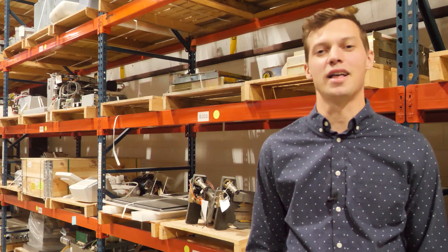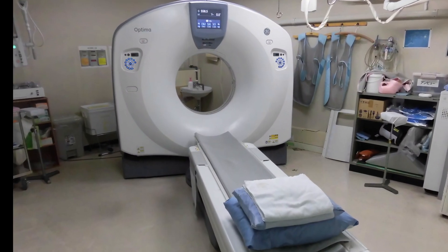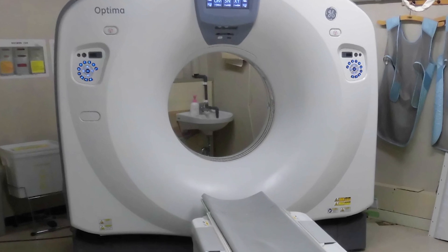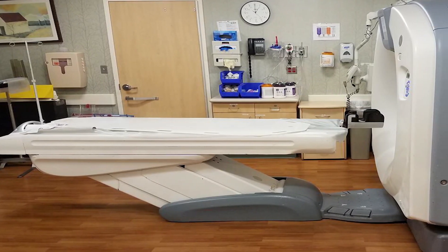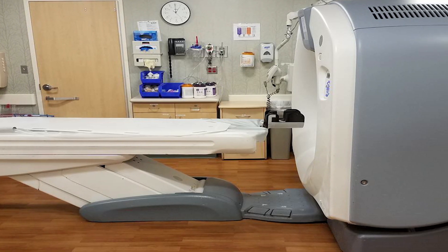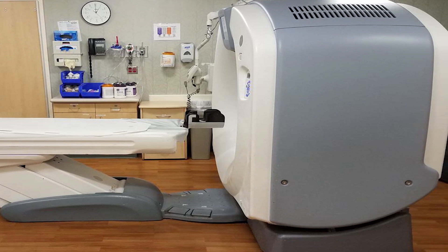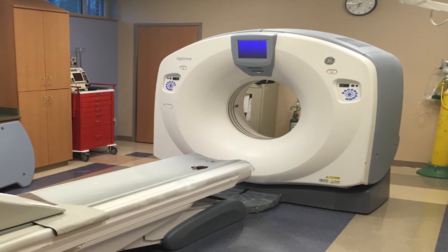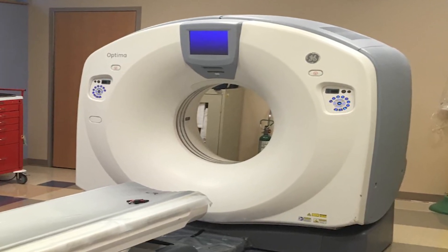We'll start with the most popular system in the line, the Optima 660. The popularity of the 660 stems mostly from the fact that it is a 64-slice scanner, the current standard for any facility that wants to get cardiac reimbursement dollars. The 660 also comes in a more affordable 32-slice version and a premium 128-slice version. It uses a 6.3 MHU tube, often in a liquid-bearing version, perfect for the higher levels of patient traffic found in larger hospitals.